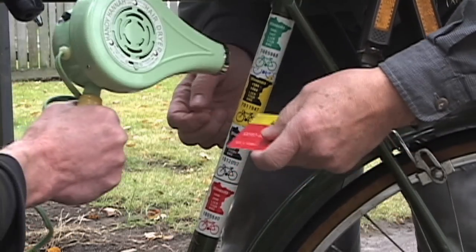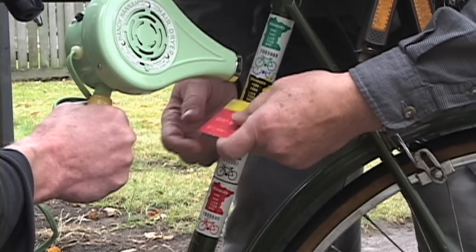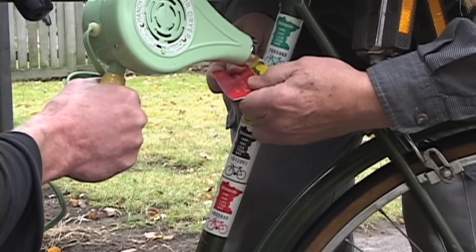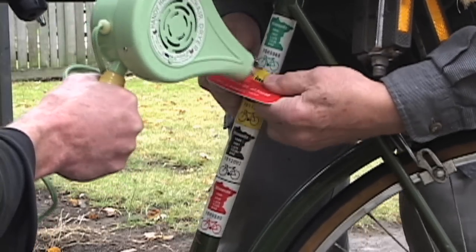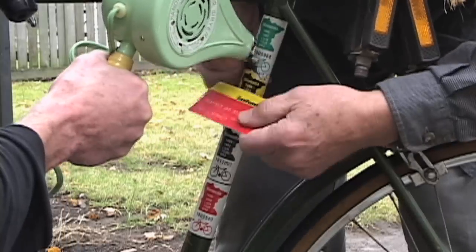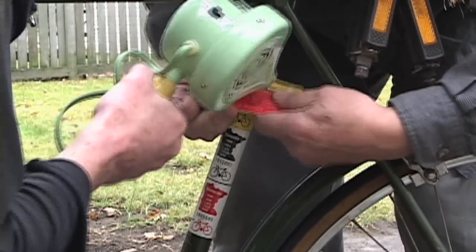Here's how we removed unwanted decals from a bicycle. You take a credit card and a hairdryer. We're using a red and yellow credit card to match the yellow and red decals on the bike, and a vintage hairdryer.